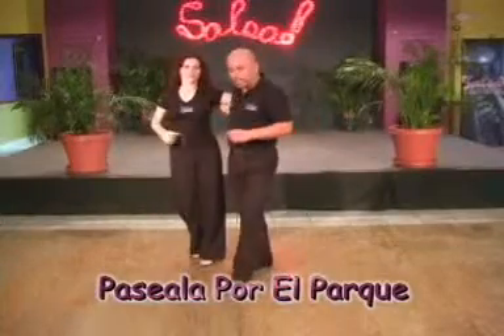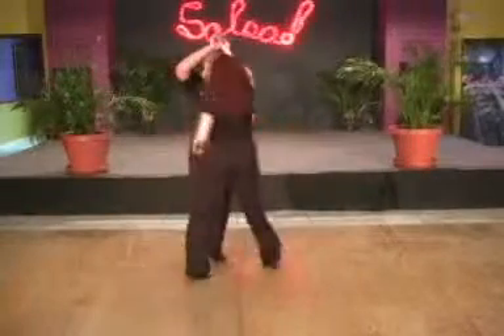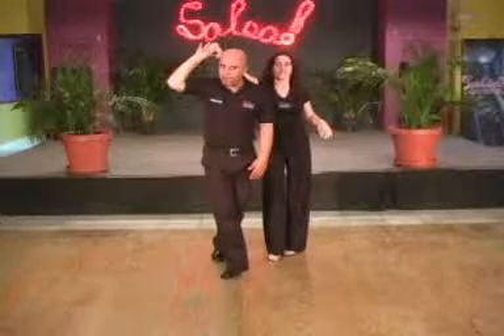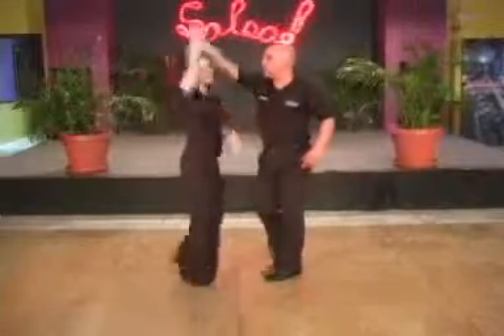So here we go. Ready? We're going to do a pasella, just a pasella, just like you did a second ago. But right here when I bring her over me, right here with my left I need to step in facing her. I need to step into the center of the circle and face her to bring her in and do an alade.